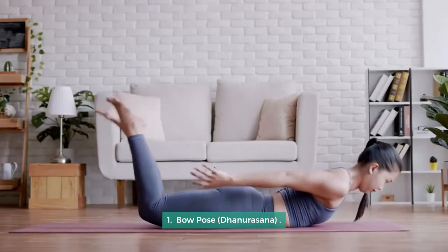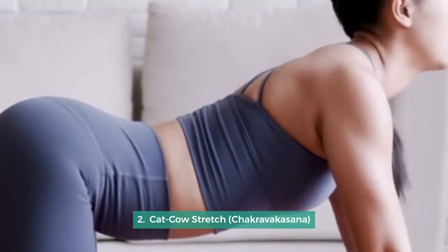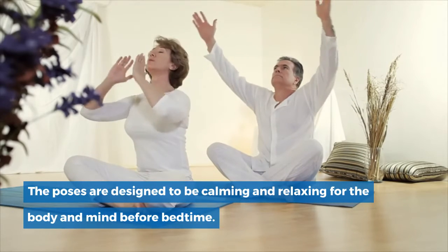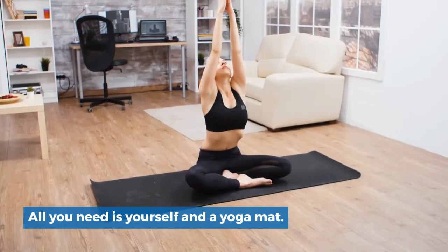1. Bow Pose, Dhanurasana. 2. Cat-Cow Stretch, Chakravakasana. The poses are designed to be calming and relaxing for the body and mind before bedtime. All you need is yourself and a yoga mat.